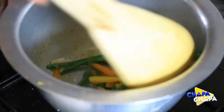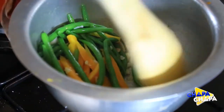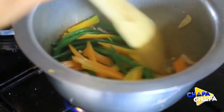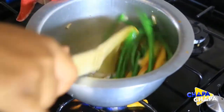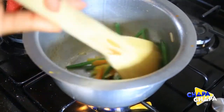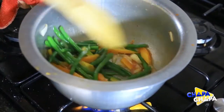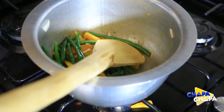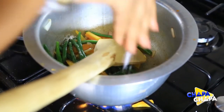This is the garlic. Now we are having a bit of water in the water. We will cook the rice. The rice is ready to cook. I will cook the rice.